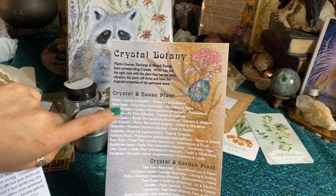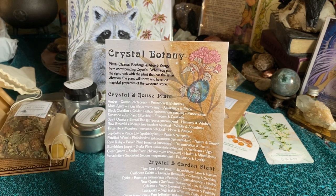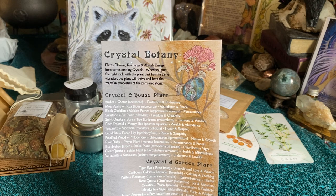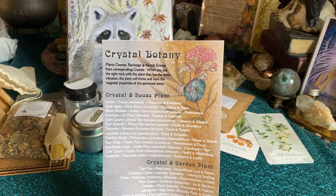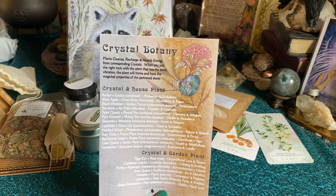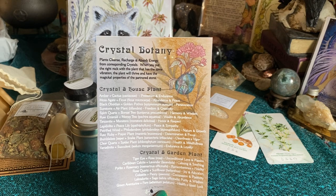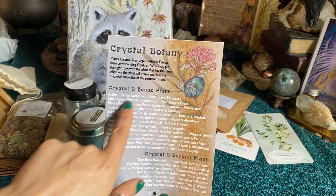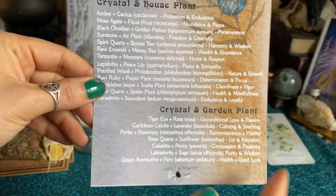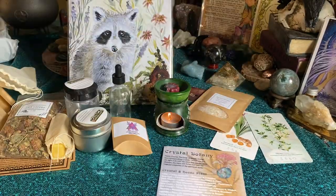It has all of the crystals and the houseplant combinations. Plants cleanse, recharge, and absorb energy from corresponding crystals — when you put the right rock with the plant that has the same vibration, the plant will thrive and have the magical properties of the partner stone. I love adding crystals to my plants, it makes such a difference. Here's a cool little list of what they can help with, and then you get a crystal and garden plant pairing. And then we have an ancient botany ink recipe — you use blueberries, red wine, and guar gum. That is so cool, I haven't made any with wine but that makes sense.